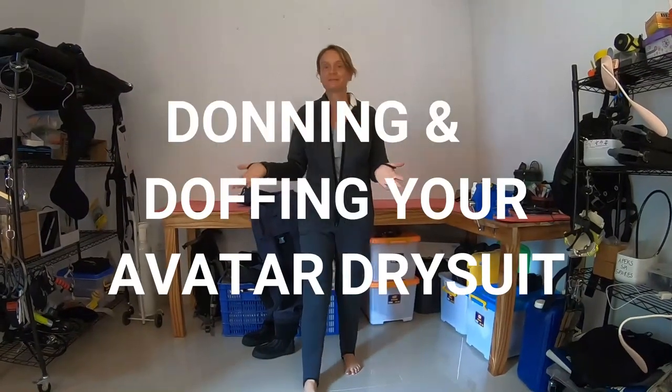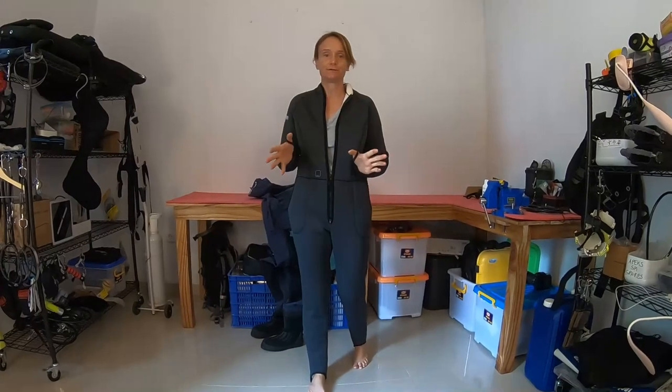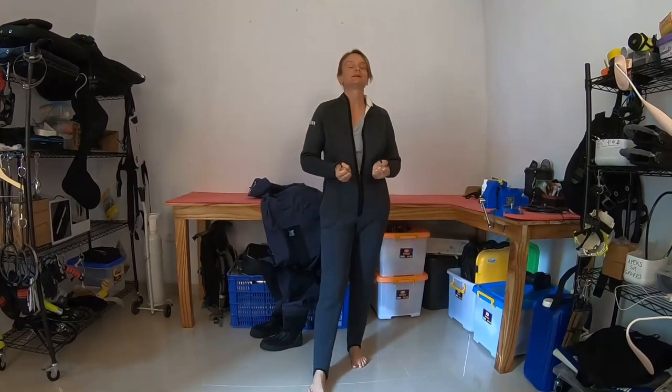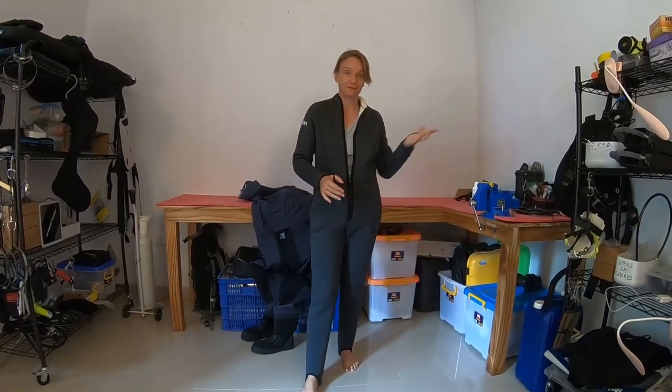We've come inside because I want to show you how easy it is to get in and out of the suit. Why are we doing this inside? Because it is 30 degrees outside and I want to take my time and not rush through it. So I'm cheating and using air conditioning.